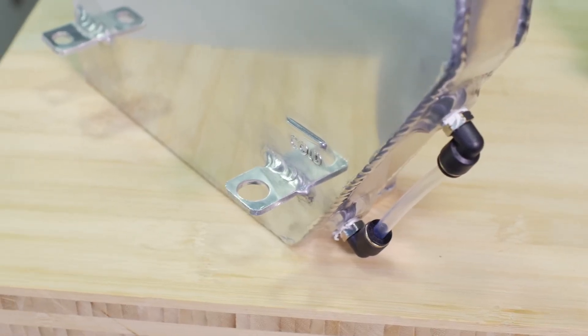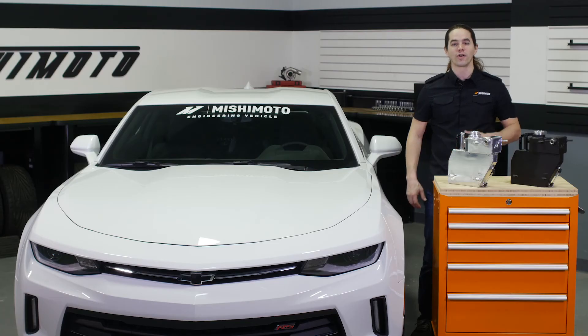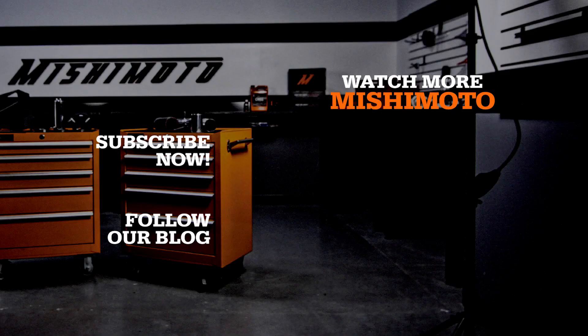Don't forget to like, subscribe and check us out on Facebook to keep up with all of our new projects. We'll see you next time.